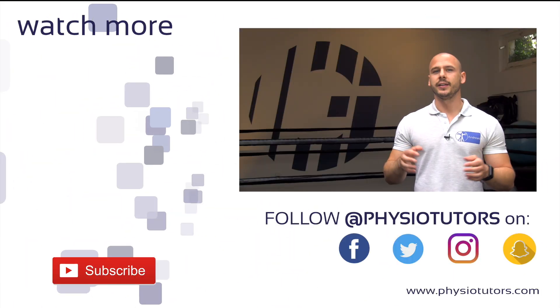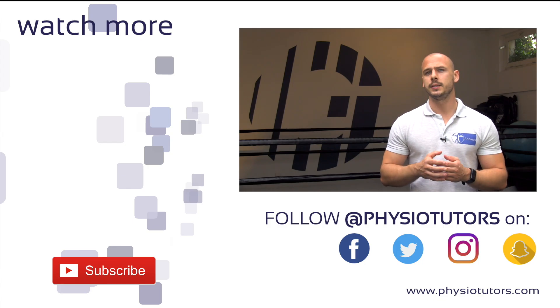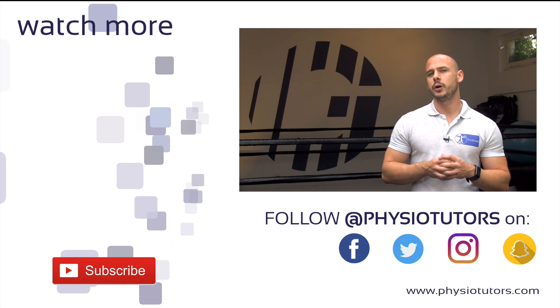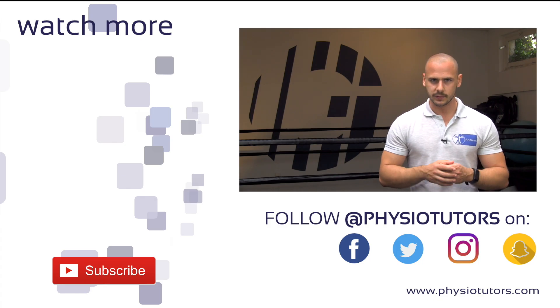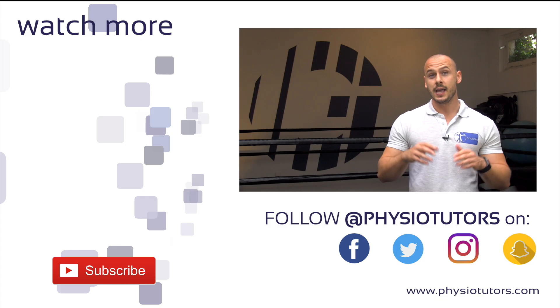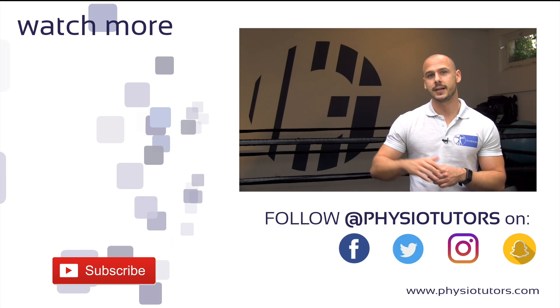These are the strength exercises included in the protocol. Check part 3 where we cover the included mobility exercises by clicking or tapping on the left. Please subscribe to our channel if you haven't yet and make sure you hit the bell icon to get notified when we post new videos. Check the video description for useful links to our other social media channels. And as always, this was Andreas for Physiotutors. Thank you for watching and I'll see you next time.